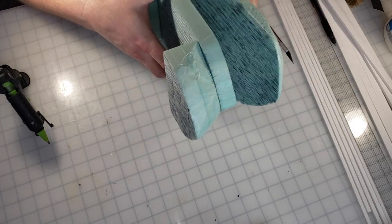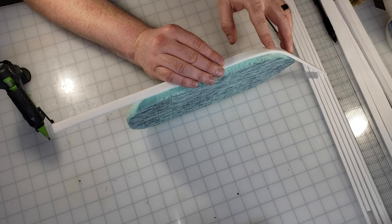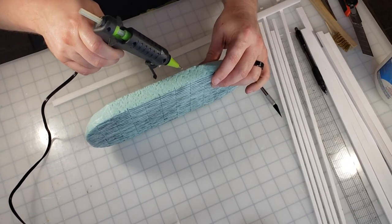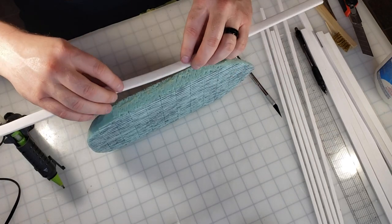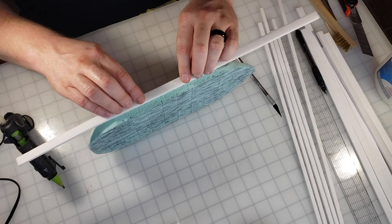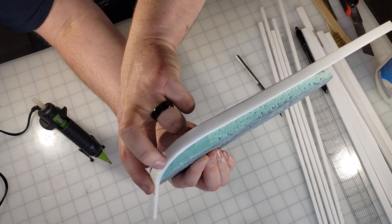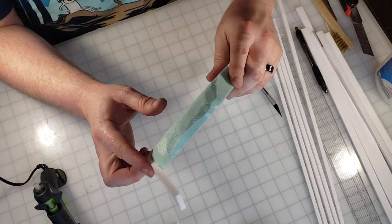Now that the hull is put together — I hope you didn't think I was going to leave it looking that ugly along the sides! I cut some strips, half-inch and quarter-inch, out of dollar store foam core to decorate the edges of the boat. Here I am lining it up — I'm going to glue it along the bottom and let the curve of the boat angle the pieces, mimicking that classic boat shape. I secure it along the length with hot glue, then once dry I lay a thin bead along the curve and hold it down with my finger until it dries.